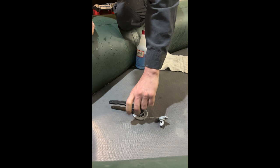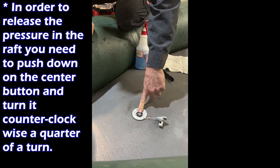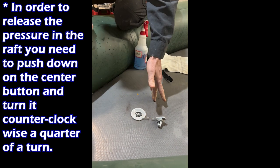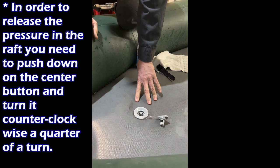So what we're going to do is release all the air out of this floor. To do that, we push down this center button and turn it counterclockwise — a quarter of a turn and it will stay open. This will allow all the air to come out, then we will remove the valve.